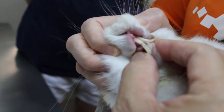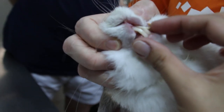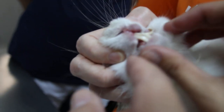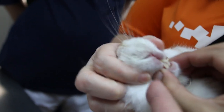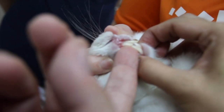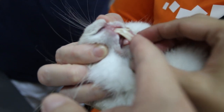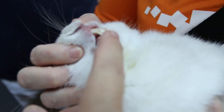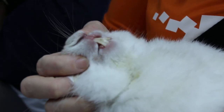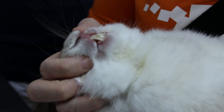Does it have difficulty eating? No, it keeps eating non-stop. Opening the mouth — put down the lower jaw — let's see anything inside. It doesn't have the peg teeth. Now this rabbit — it seems the upper jaw is shorter than the lower jaw. Normally the upper front teeth should be overlapping the lower front teeth.